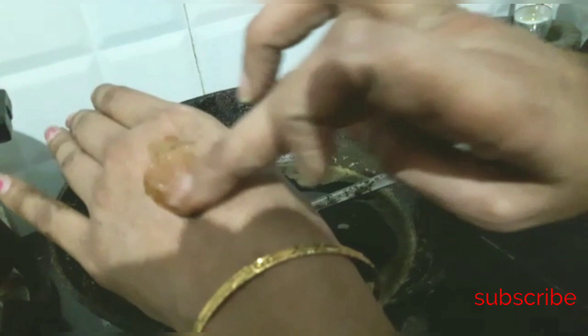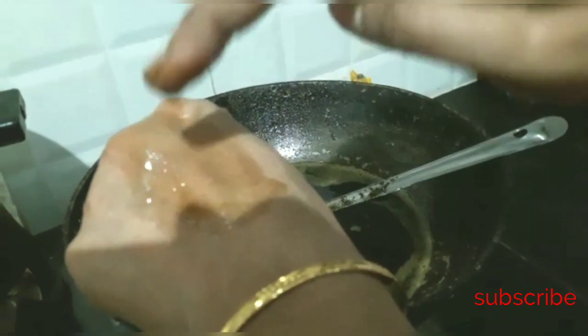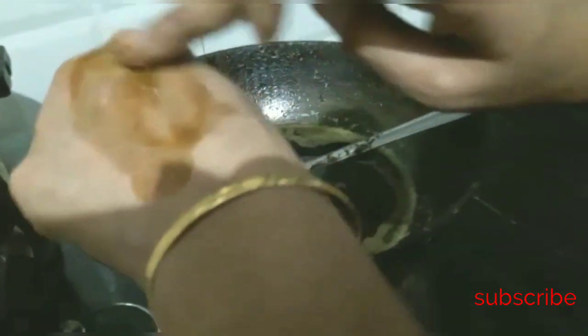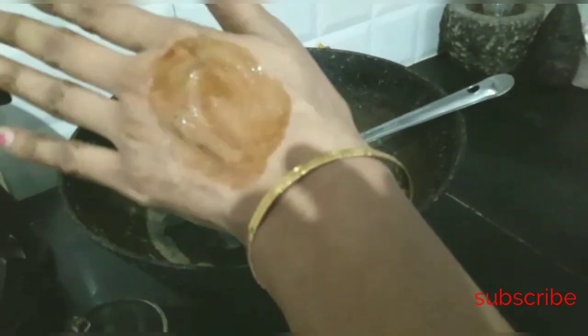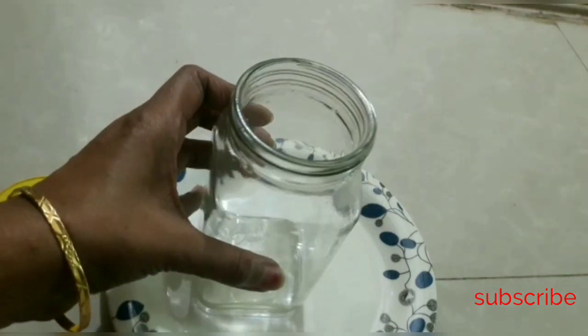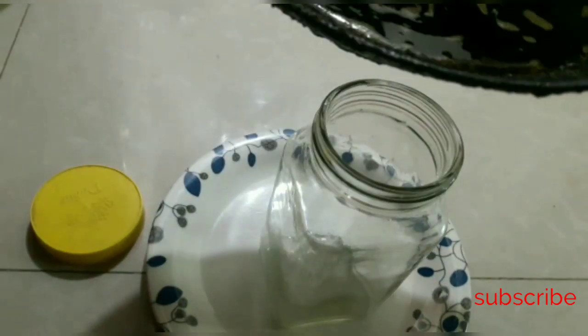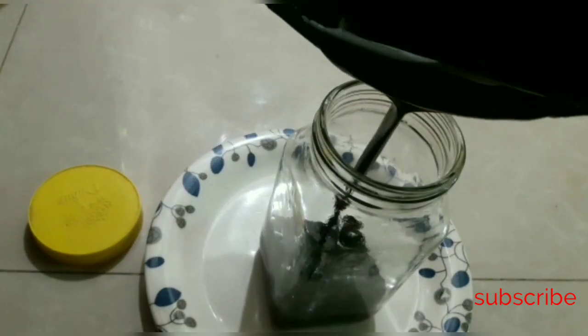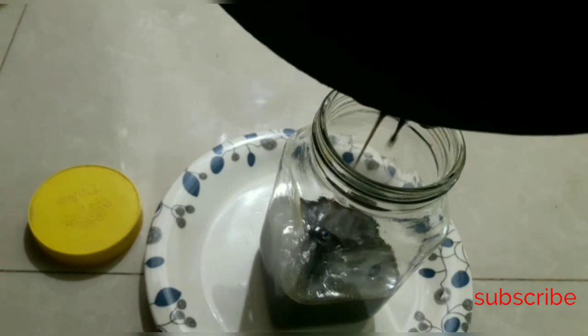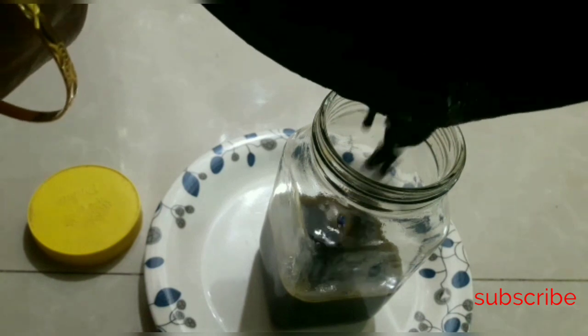I will put the melanin in the color. Why don't you do that at night, so you can do it as a drink. You can take it at night. You can use it as a glass for 3 days.